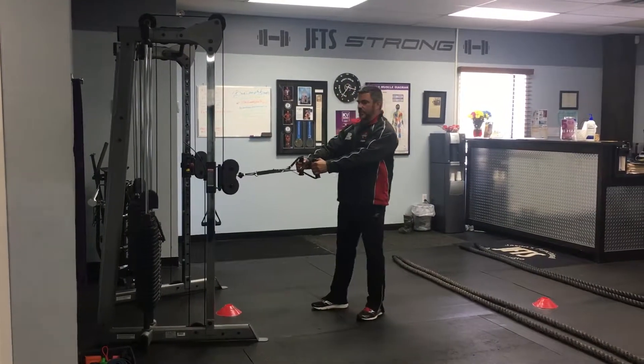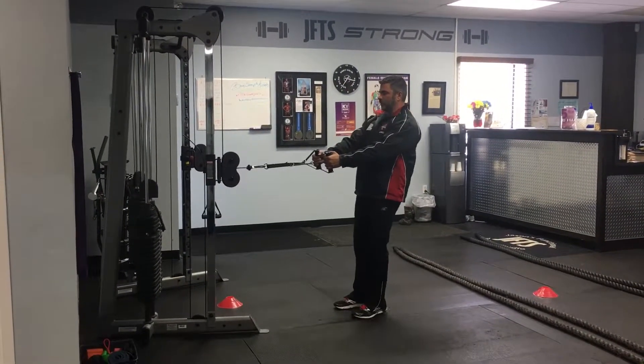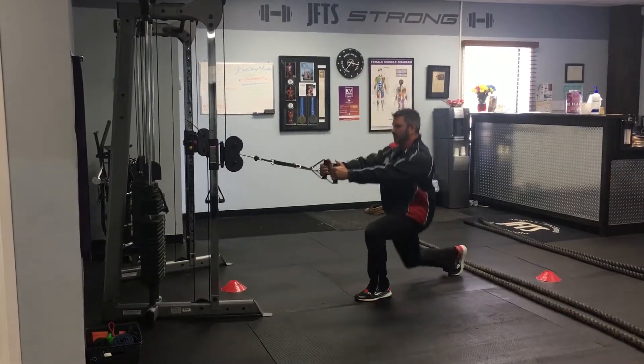Hey everyone, Jason Gross here from GFTS. Here's this week's Metabolic class. We're going to do alternating reverse lunges with a back row.